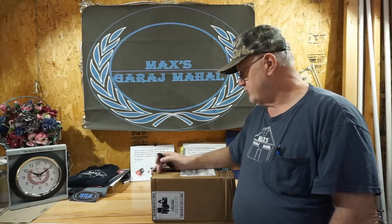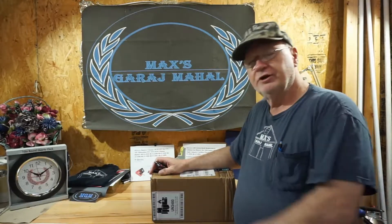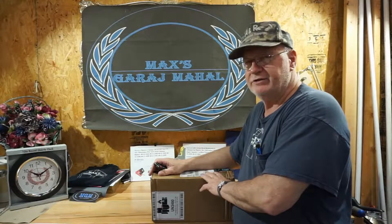Welcome back everybody to Max's Garage Mahal. We've got a new shipment from Goodlife, a friend of ours, and they shipped us some new batteries. Trine from Goodlife and Bisway manufacturers replacement lithium-ion batteries, and so far the batteries we've received have been excellent.